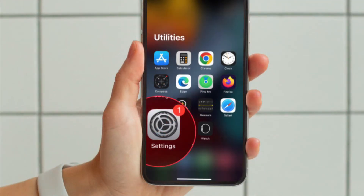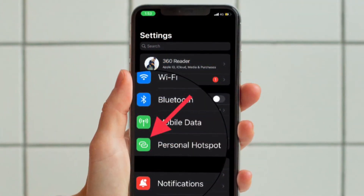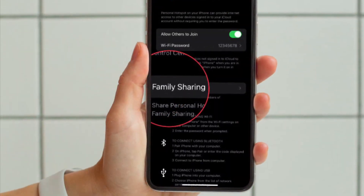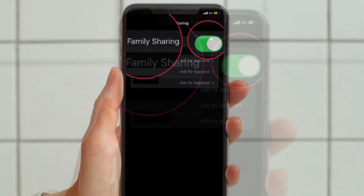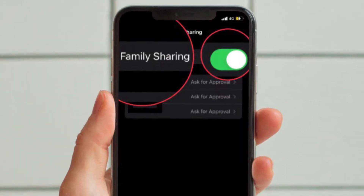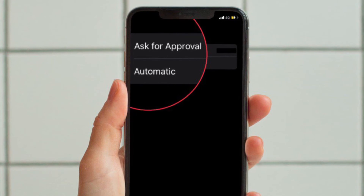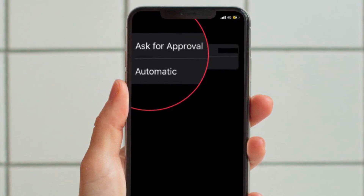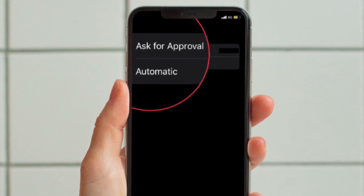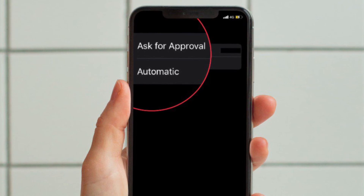launch the Settings app on your iPhone or iPad. Then tap Personal Hotspot. Next, tap Family Sharing. Then turn on the toggle for Family Sharing. Tap on the name of each family member and then allow them to automatically connect to your Personal Hotspot, or ask for approval every time they want to connect to the network. Customize the settings depending on your needs and you are good to go.